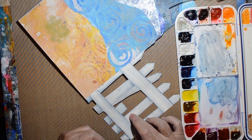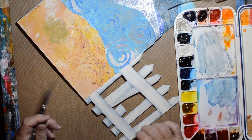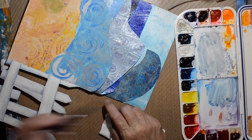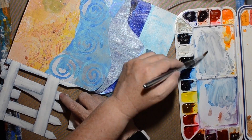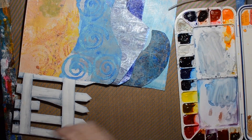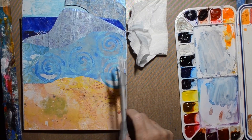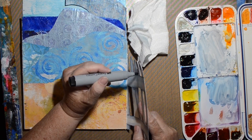This isn't my Schmincke — I think those might be Mission Gold watercolors. The palette was dusty and needed using, so that's why I pulled it out to give it a little more use. I have a few palettes and got a little carried away — they're so much fun.